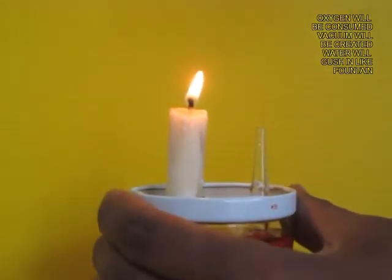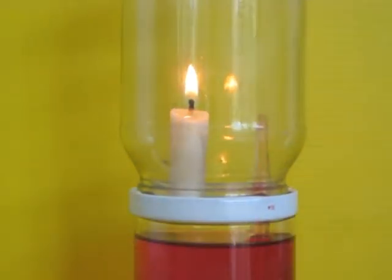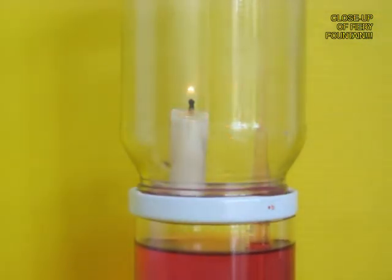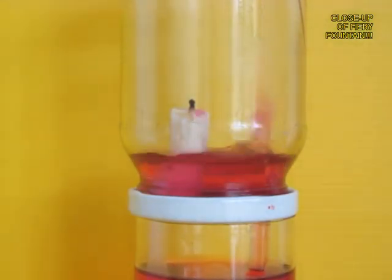See this action once again. Screw on the glass jar over the candle. Soon the oxygen will be consumed and there will be a partial vacuum which will lift the water from below. You can see the fountain throwing water up and slowly the water in the glass jar rises.